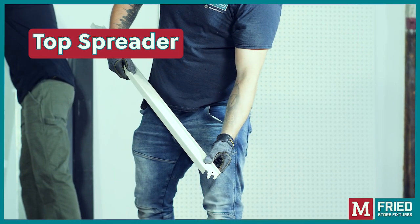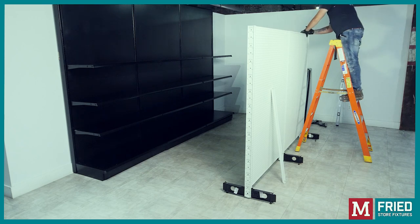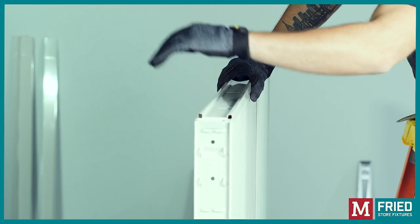Now you are ready to install the top spreader. Insert the notches on the end of the top spreader into the top slots of the upright and tap until it's fully seated.